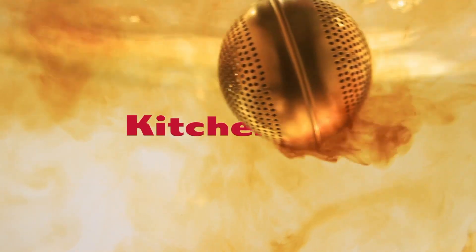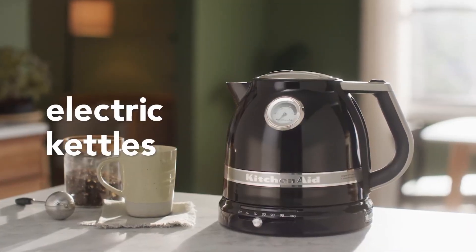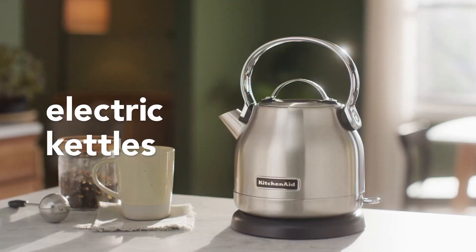Flaunting a 1.25 liter limit, this electric kettle effectively warms water for your number one refreshments. From morning tea customs to making the ideal pour-over espresso, experience exact temperature control readily available.